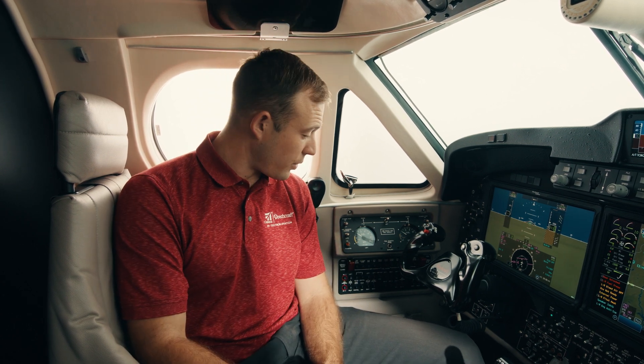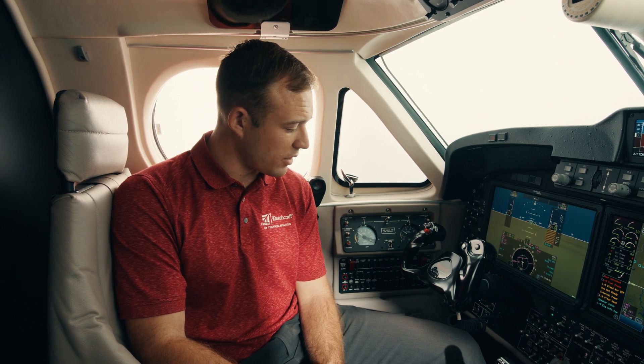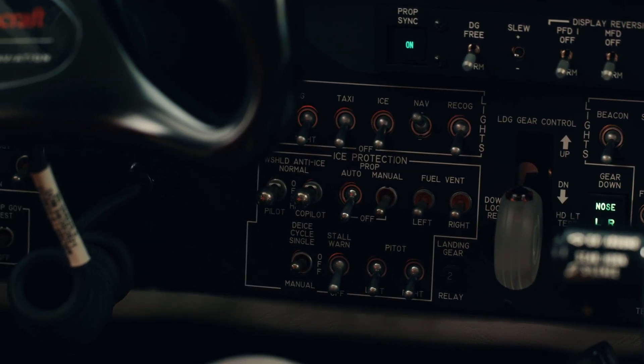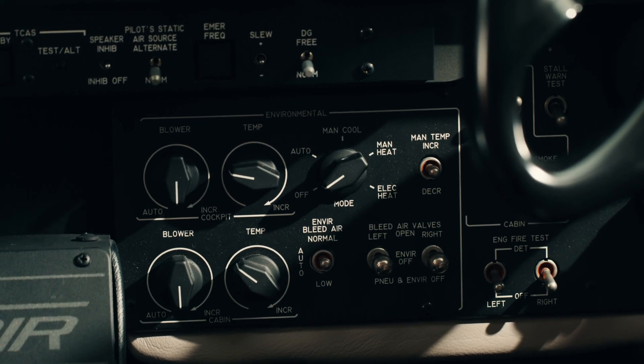Starting by the pilot's left shoulder here we have our fuel panel. It has both the gauges for the main fuel tanks and the auxiliary tanks. Over by my left knee I've got all of my master switches as well as electrical switches. I also have my auto feather and anti-ice switches. By my right knee, all grouped together, are all of my lights and pitot heats and other icing related switches. Continuing to the right I have all of my environmental switches. The flow is very simple, laid out for single pilot operation so that I can reach everything I need at any given time.